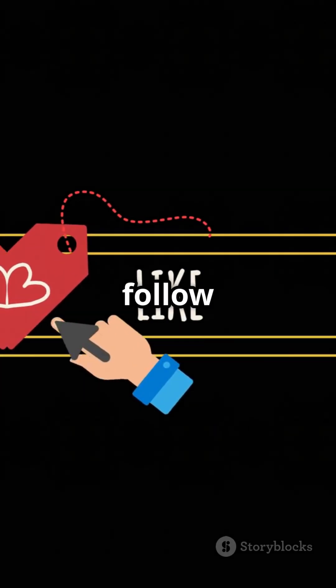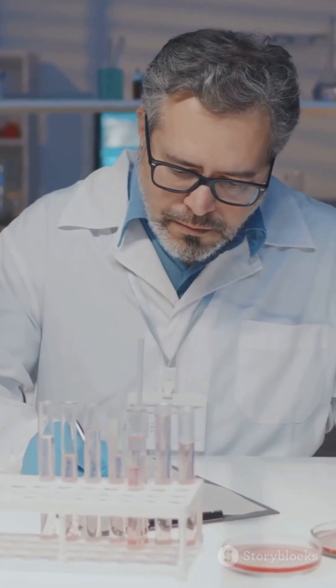Thanks for watching. Don't forget to like, share, and follow for more cool science tips.